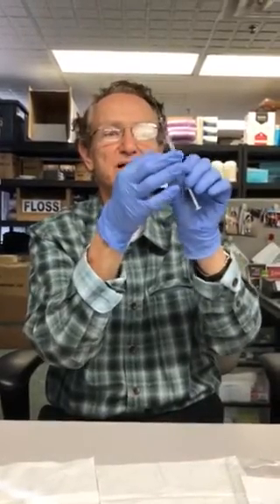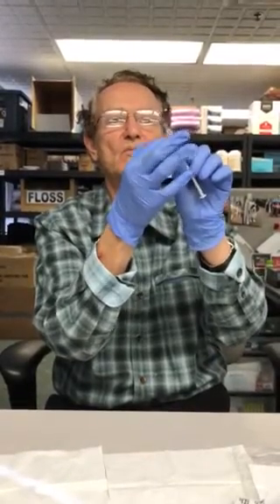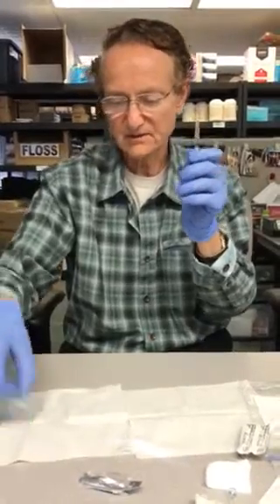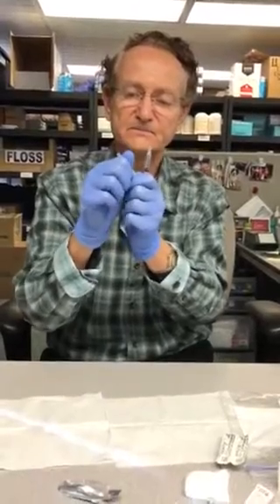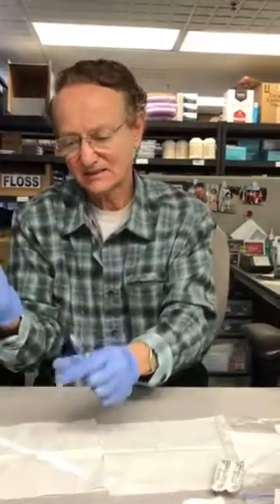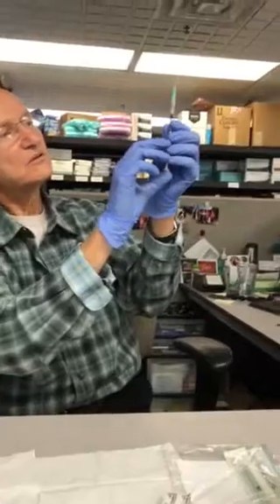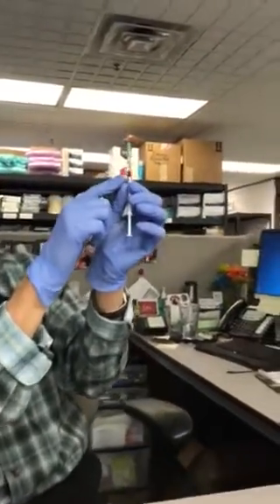Once I've reached 0.4 milliliters, I'll tap the syringe to get any bubbles to rise to the top, then press on the plunger a little bit. Then replace the filter needle with the actual injection needle and push out the plunger until I get to 0.3 milliliters.